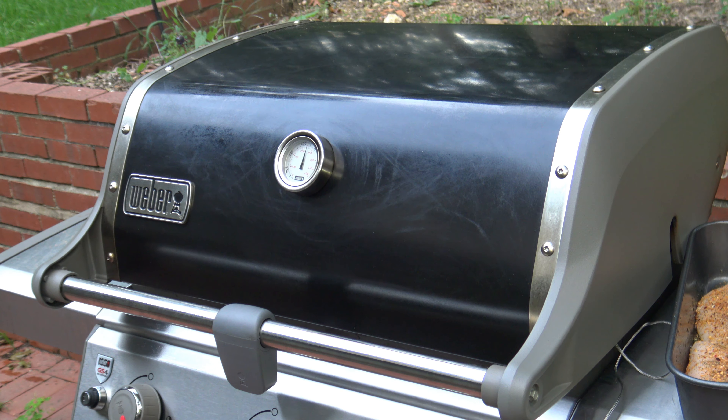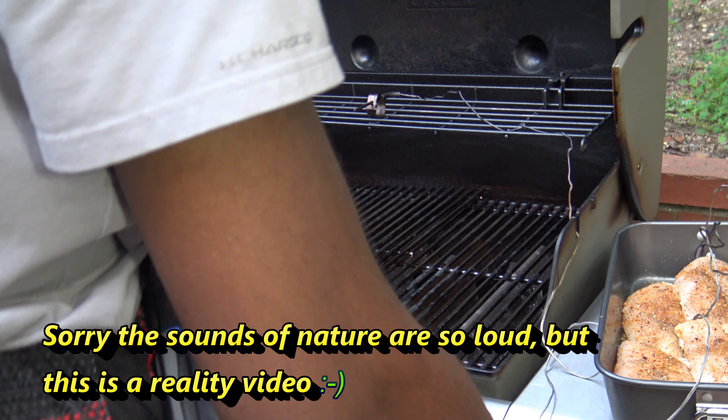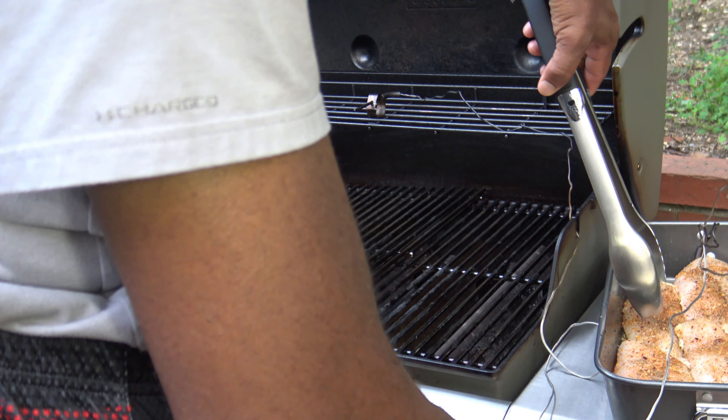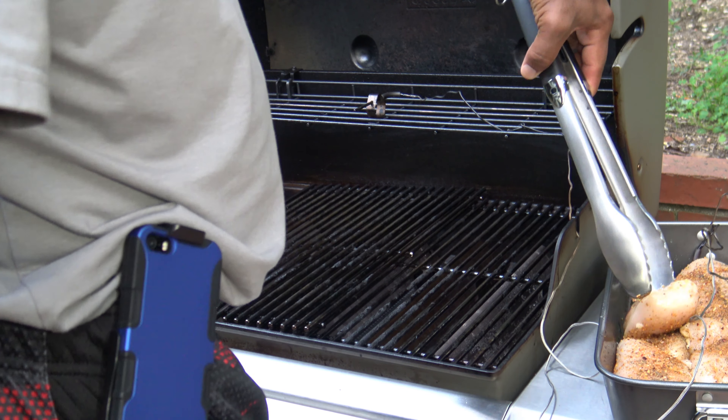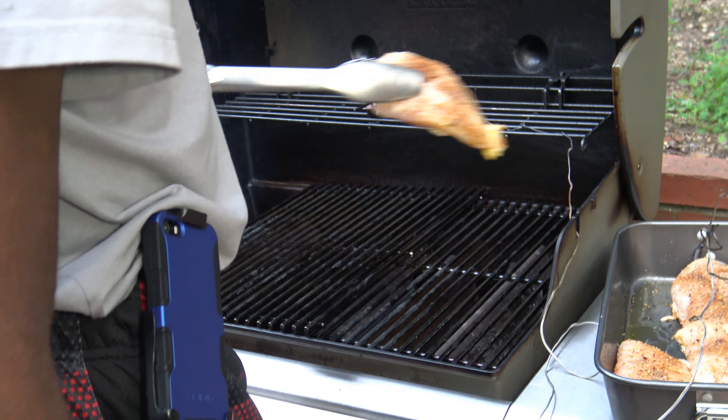The internal temperature is in the 470 range. I've got my knob set — on the far left, where the smoker box is, it's at half. I've got the other two at one quarter. I'm going to go get the chicken and put it on. I can see that the smoke is starting to come a little bit from the smoker box, so it's getting going.